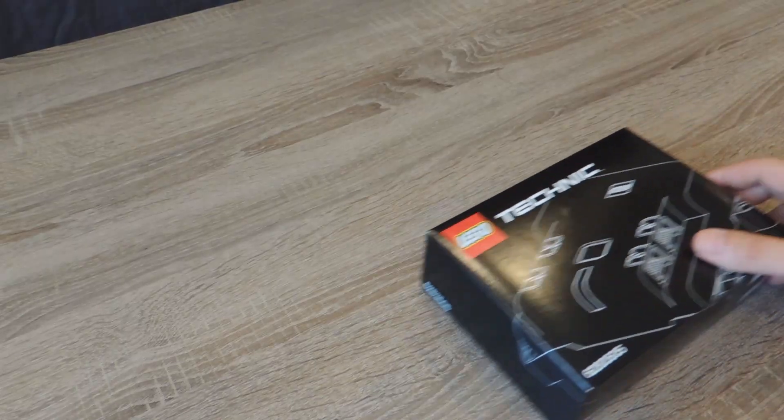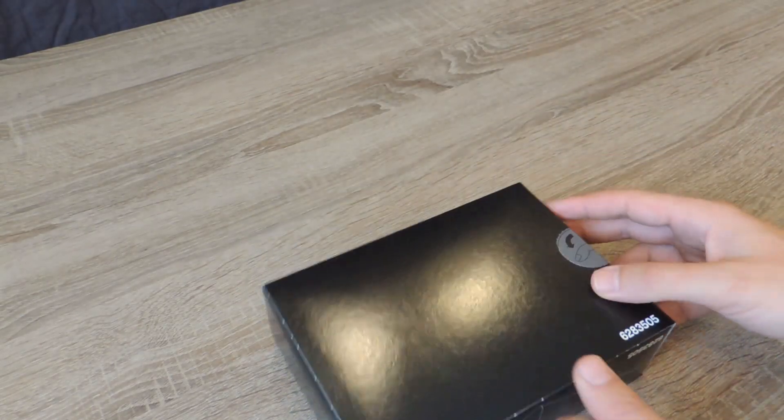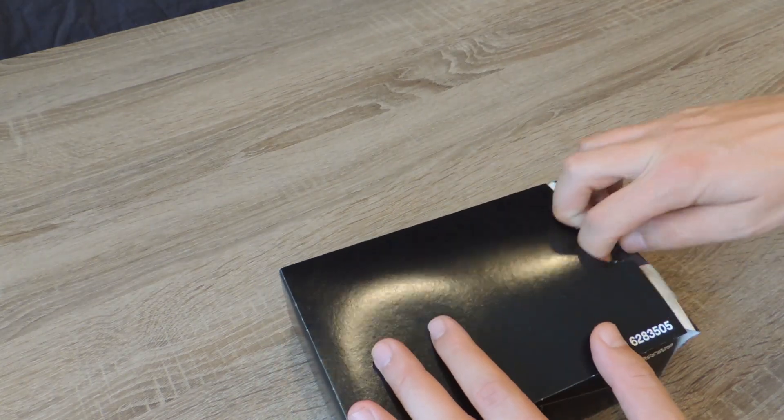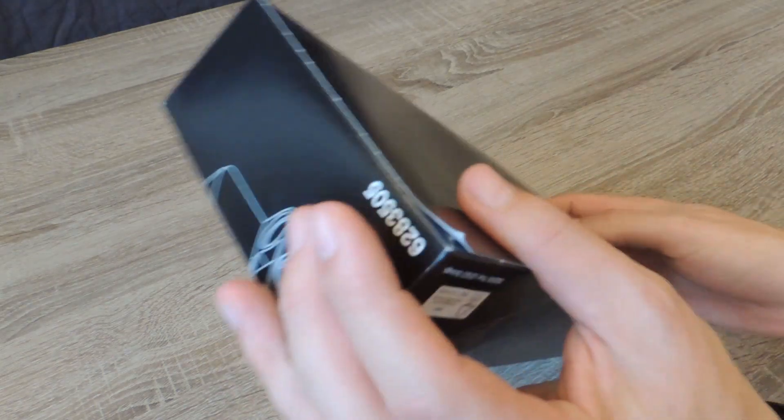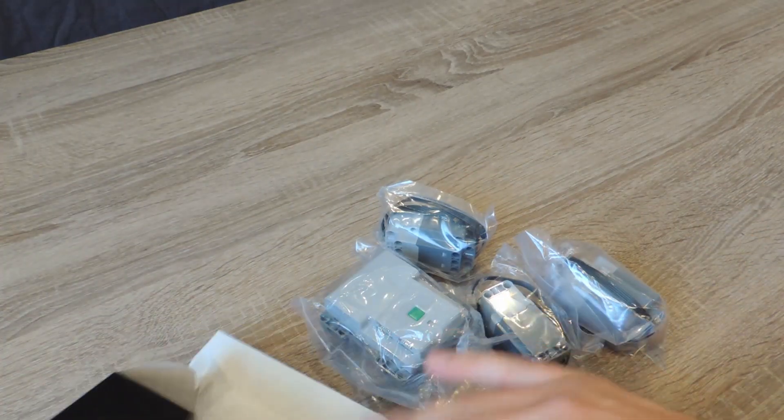The small box in the LEGO 42099 set contains two XL 1-liter engines and the battery box. You can also find the Bluetooth receiver in the battery box.